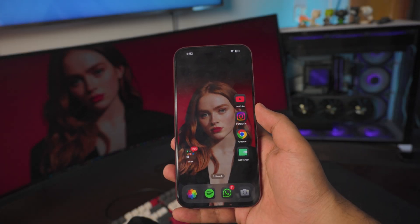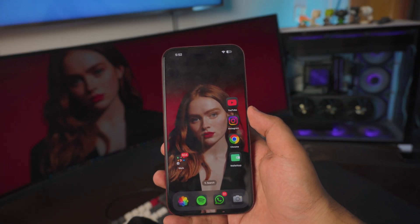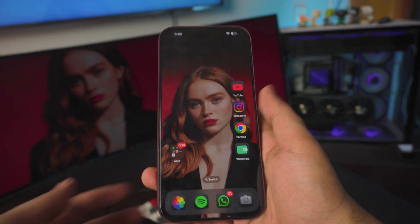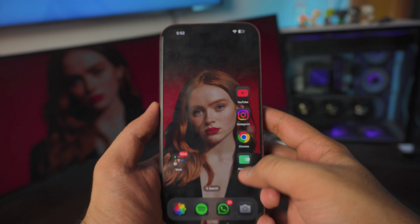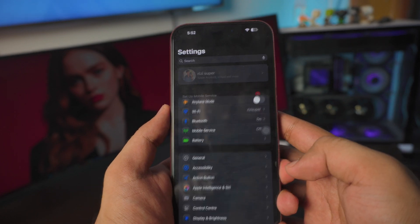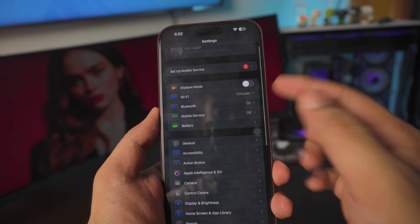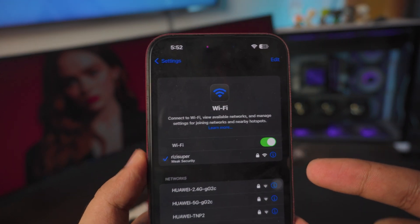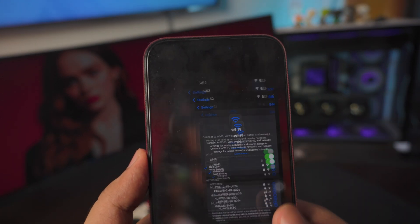So there are a couple of things we need to do before we actually jump into the tutorial. The first one is the Wi-Fi connection. Make sure your iPhone is connected to your home Wi-Fi. What I'm going to do is head over to the Settings page. Inside Settings, you can see the Wi-Fi setting right there. As you can see, I am connected to my home Wi-Fi, and that is pretty much all you have to do on your iPhone.